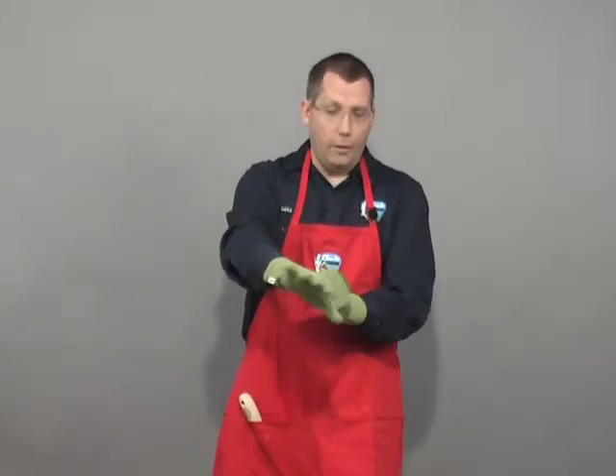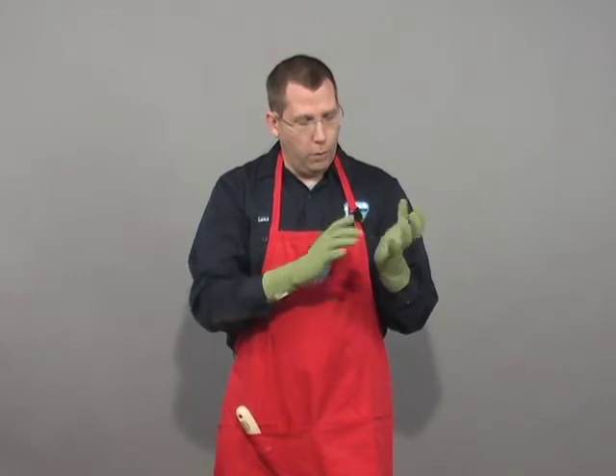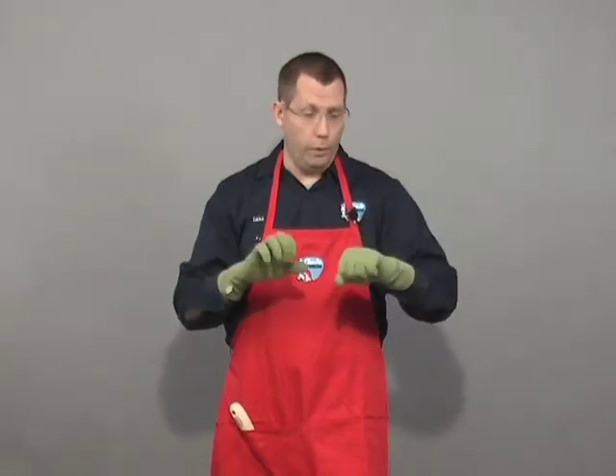They go up a little higher than a standard pair of gloves so they're protecting your wrist. They have these interesting little bump things on the palm of the hand so you can grip things well and get a good grip with them. They're made out of a lycra material so they stay on your hand really well.